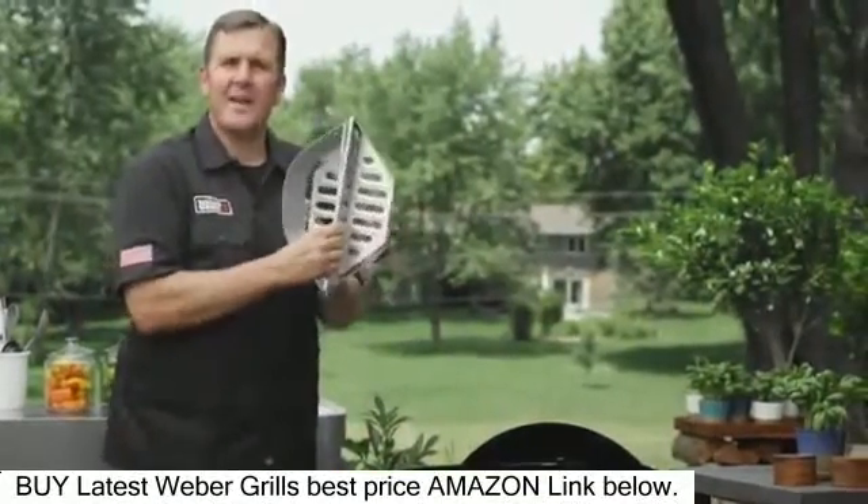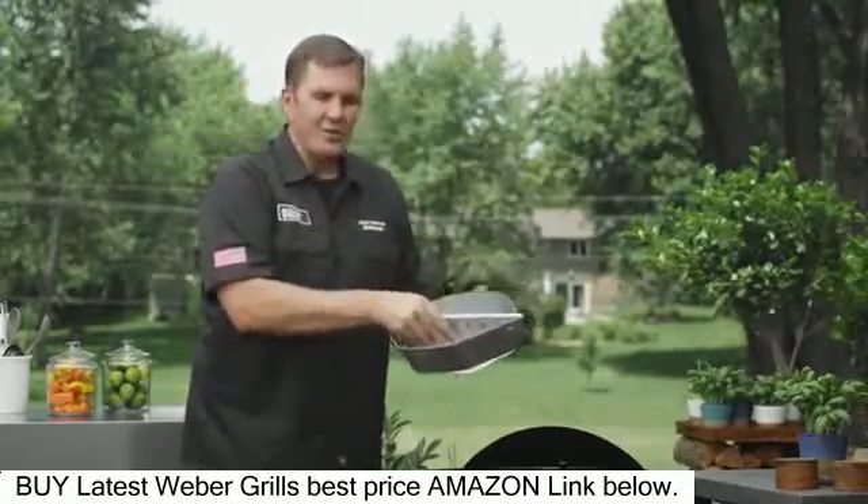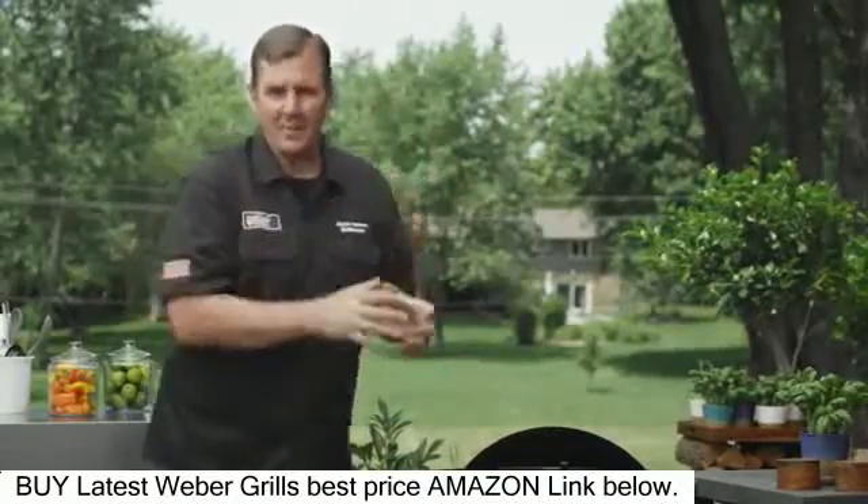Another thing — char baskets. These make your life so much easier. You're going to be cooking with indirect heat, so you're going to fill them up and separate them. It keeps the heat nice and compact.